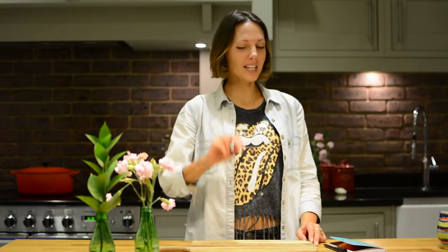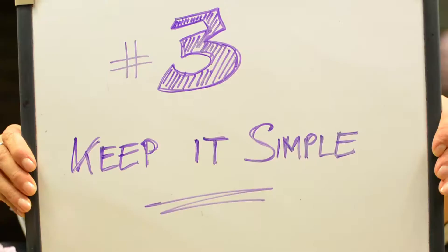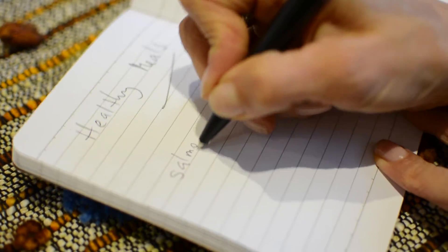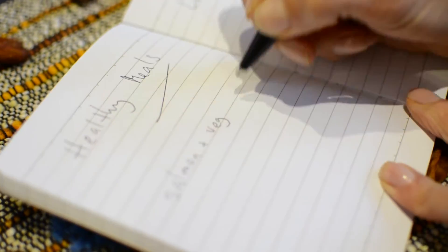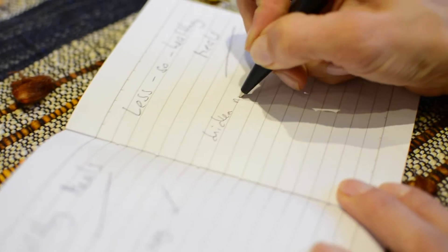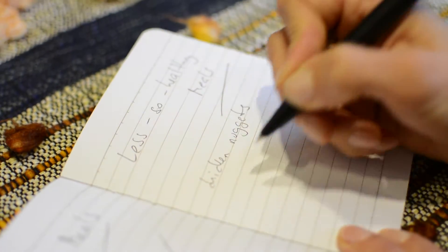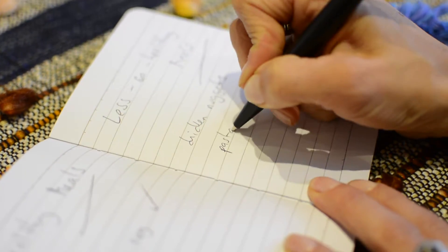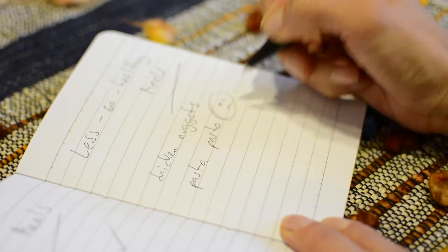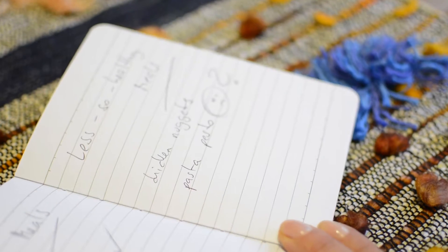Tip number three is keep it simple. Start by writing down all the meals that you already cook every week. Group them into healthy options that work well and into dishes that your kids love but are less healthy. Then keep and repeat the ones that already work for you. You may be surprised — perhaps you're doing much better than you think.